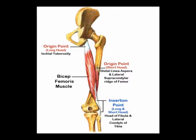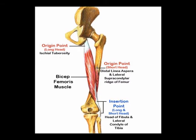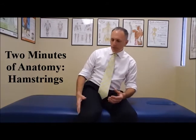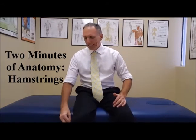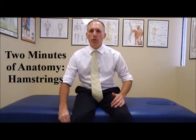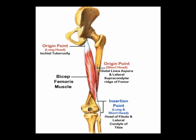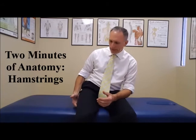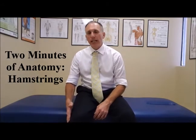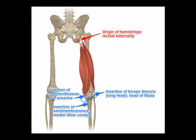And then the biceps femoris — this is a muscle that is located on the lateral aspect of the back of the thigh. That one comes all the way down and attaches right over here to the small bone on the outside of the leg called the fibula. The biceps femoris has two heads. What I just described is the long head. The short head starts right here and then combines with the long head and attaches right down here. So that is the anatomy of the hamstring muscles.